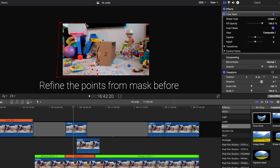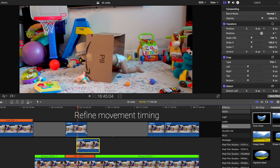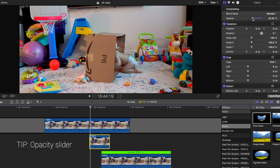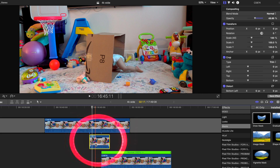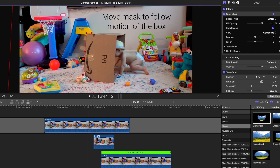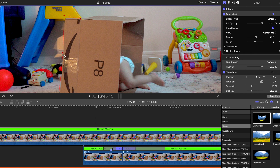But first, let's fix up the basic mask that we created before. At this point, we can fine tune the timing a bit better. Using the opacity slider for one of the clips helps us with this. Once we've activated the keyframes, we'll go every few frames following the motion of the box with the draw mask points. For better accuracy, we can go frame by frame.